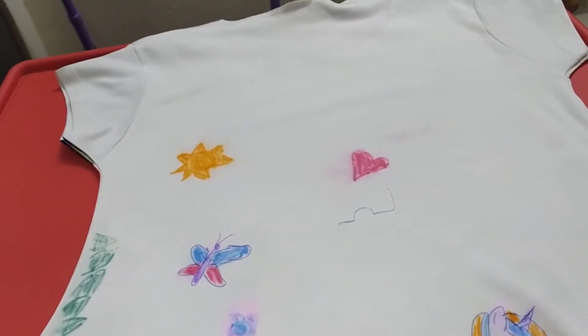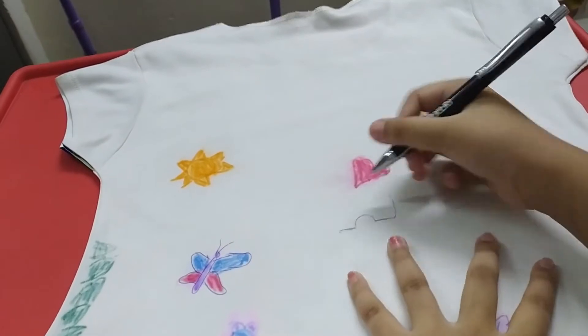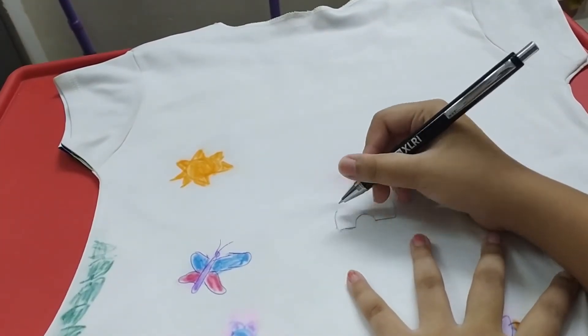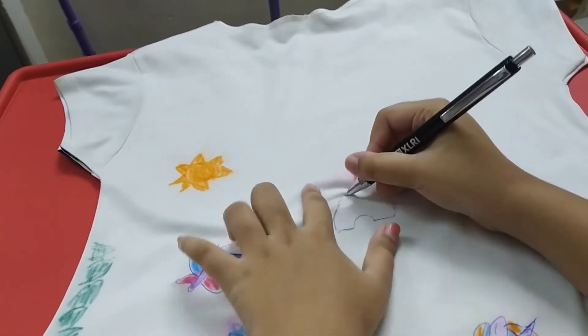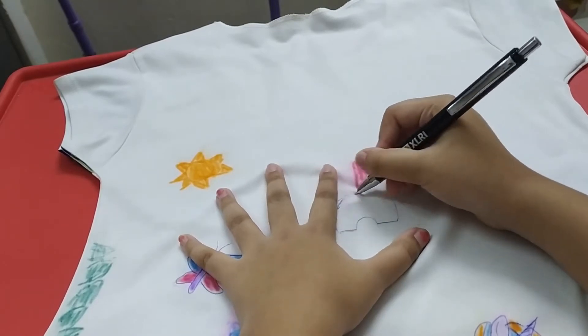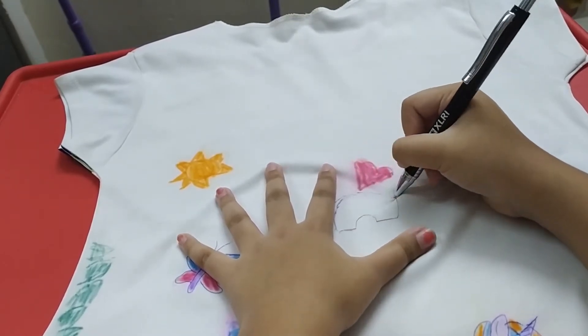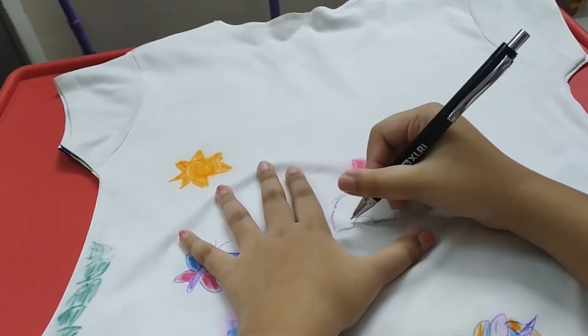Okay, so let's get started! I'm about to draw a rainbow over here. First, take a pen and draw an outline of a rainbow. If it's not coming out dark enough, add some water, or try drawing the rainbow over the outline again and again.